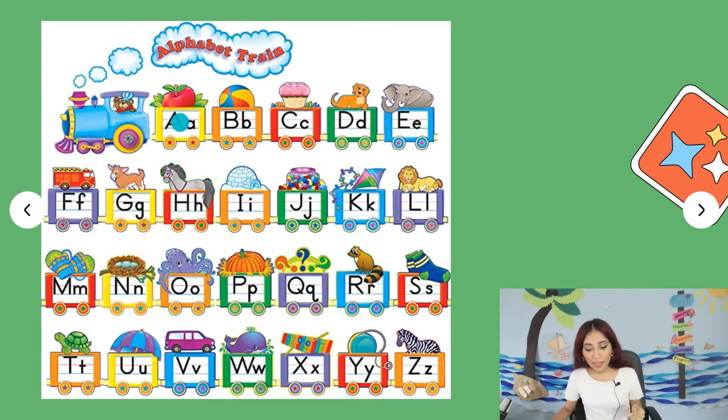A, B, C, D — repeat — E, F, G, H, I, J, K, L, M, N, O, P, Q, R, S, T, U, V, W, X, Y, Z. Excellent job, kids!